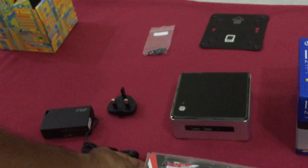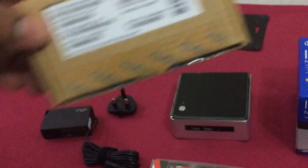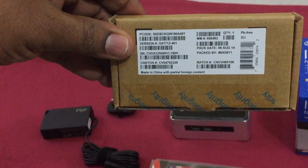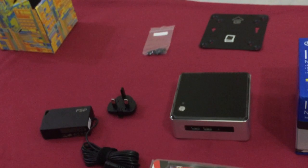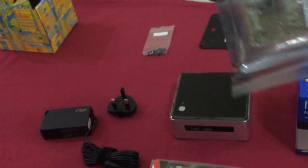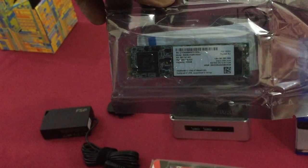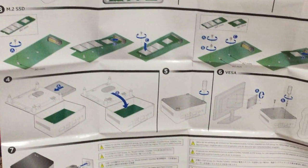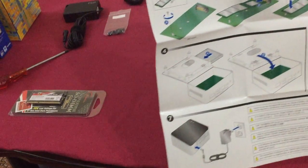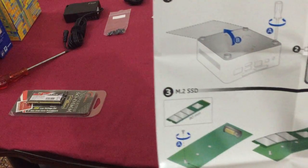This is the RAM memory I bought — it is 8 GB — and this is the micro SSD. Both of these have to be bought in advance, which is already recommended on the NUC site. Now unboxing the SSD. This chart shows the whole installation process which I am going to start now.